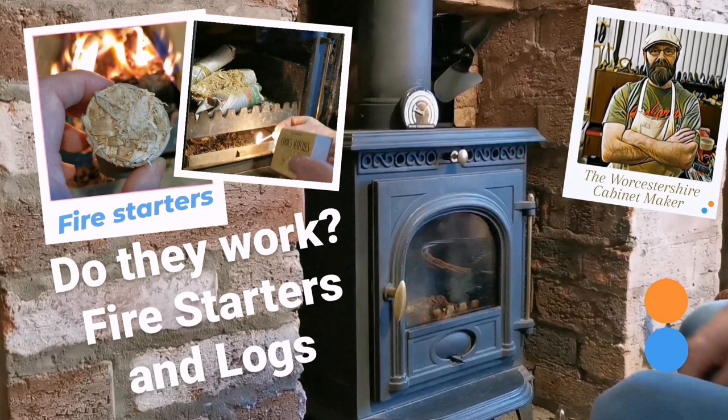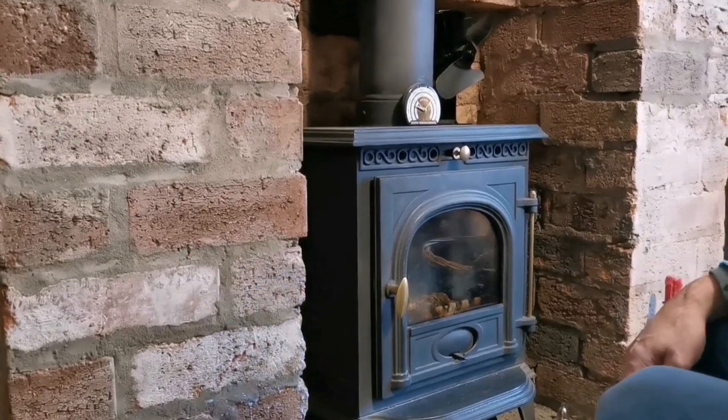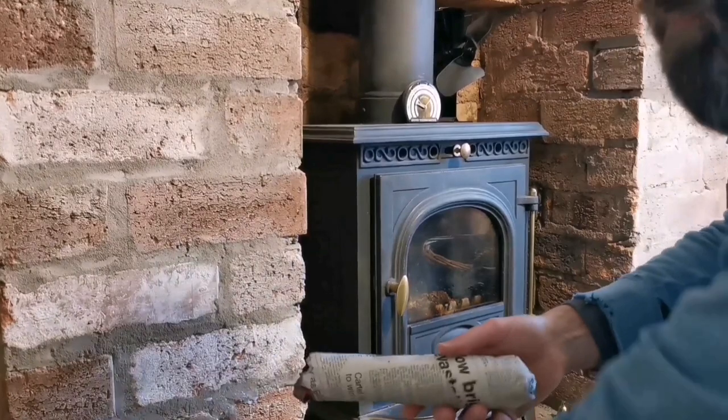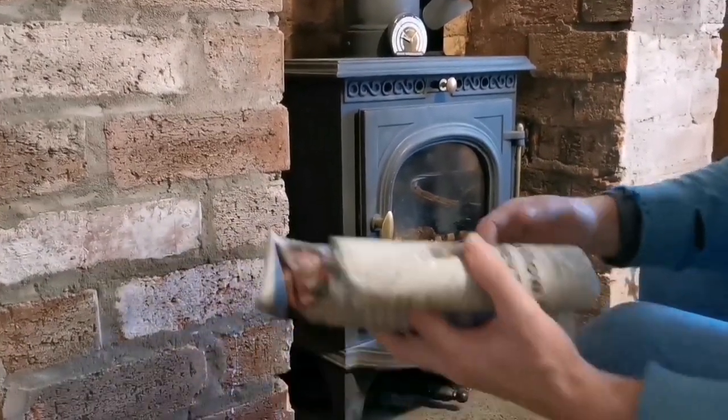Hi, I'm Jamie and in this video we're going to use those fire starters and those paper logs that we made in the last video. Let's use some of these for lighting the fire and see what that looks like.